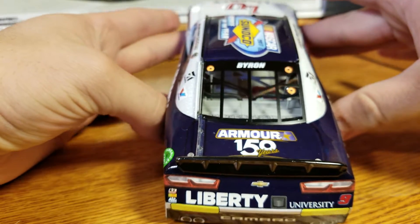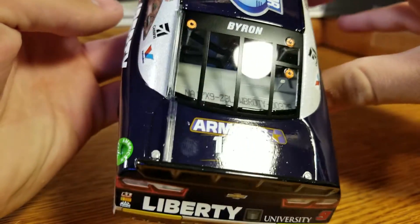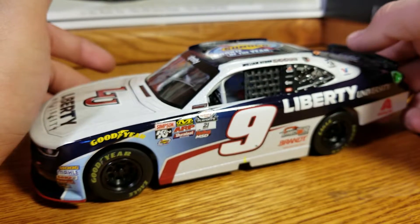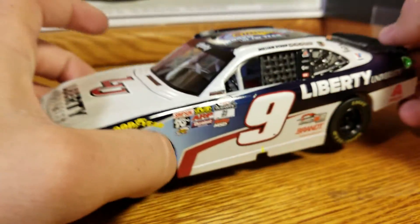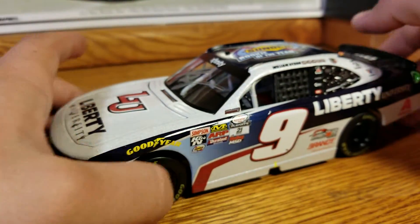On the back there's the Rookie of the Year logo and the rookie yellow stripes. Armor — 150 Years. William Byron on there, and this is DIN number 379 — it's like a door number but it's not. There's that nice Sunoco Rookie of the Year logo. I like the fact they put them on the roof now — they used to put them on the deck lid, which was a little out of the way and didn't look as good.